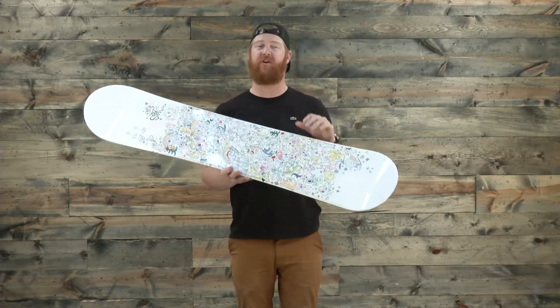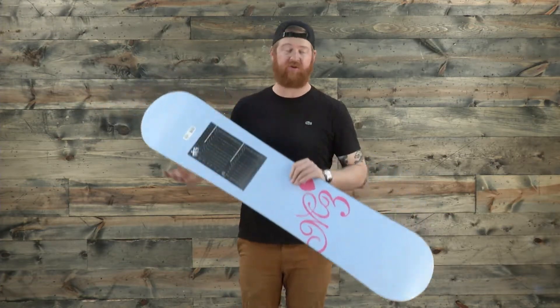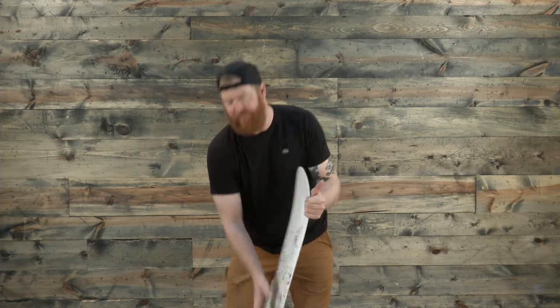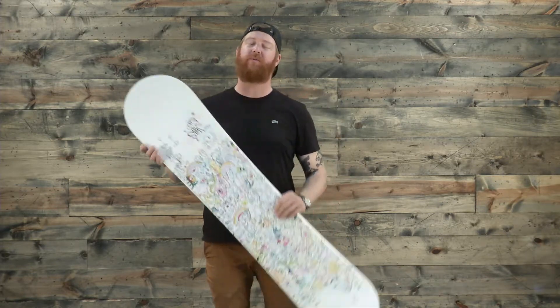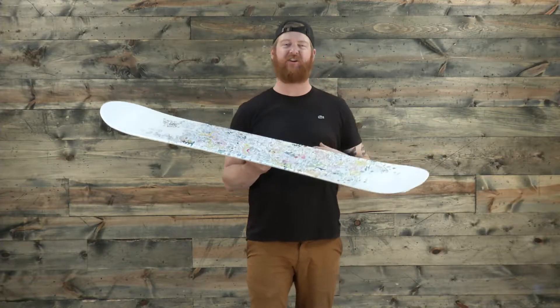It's not as aggressive as a cambered style board and not as loose as a rocker board. Overall, the Star Junior will feature a feel and flex rating right around a 6. That's pretty cool because it does feature a poplar style wood core that's just a little bit thicker to give it that extra energy.